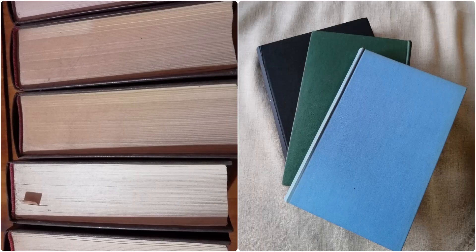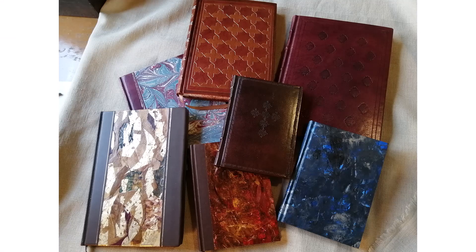Today, case bound books account for almost all commercially bound hardcover books. This means that case binding is a good starting point for anyone interested in learning to bind books, as it will enable you to understand how these books are structured and also give you a basis if you want to learn how to repair or rebind books. Case binding is also a suitable method for binding by hand, and once you have mastered the basic processes involved, you will be able to bind your own books. Doing so will also give you useful skills if you want to venture into more traditional methods of bookbinding.